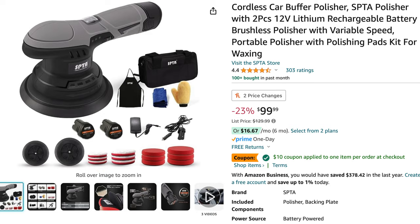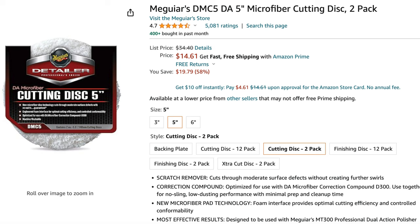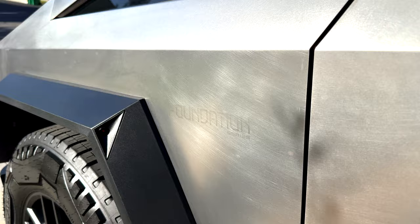His go-to has been a battery-powered polisher. He also uses three pads. The first is a microfiber pad from Meguiar's in combination with Barkeeper's Friend foam spray. He does not recommend Barkeeper's Friend powder or soft cleanser, as it contains an additional abrasive which can easily scratch the Cybertruck — which is what happened to mine.